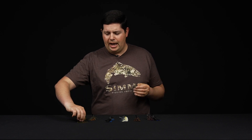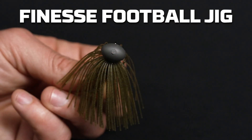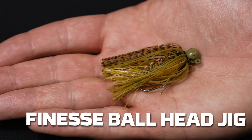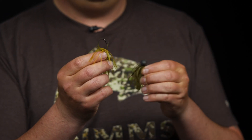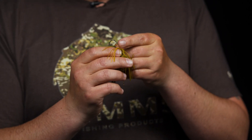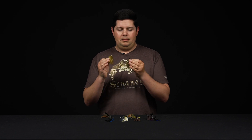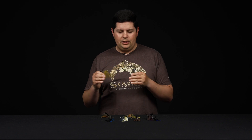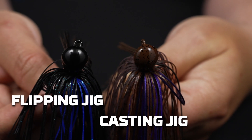We're going to talk about one last thing: finesse jigs. The finesse jig category has grown tremendously over the last few years. There's a finesse model of every category we've covered — finesse swim jigs, finesse football jigs, finesse flipping jigs, and finesse ball head jigs. Most finesse jigs feature thinner skirting material, smaller hooks — size 2/0, 3/0, even 1/0 on some really small jigs — lighter wire hooks, and lighter weed guards. The purpose is a smaller, more compact profile with toned-down action. Use the same head style principles when selecting your finesse jig. These are great when there's a lot of fishing pressure or the bite is really tough.